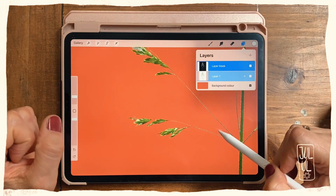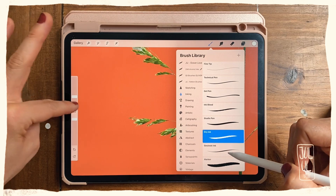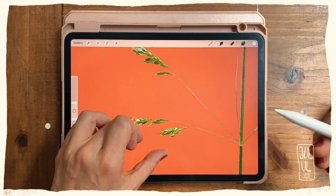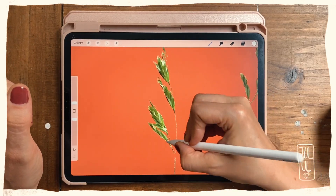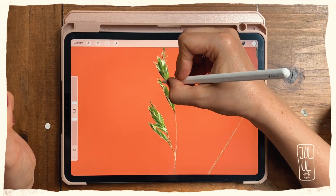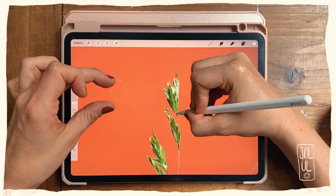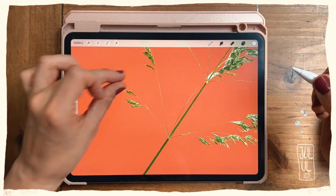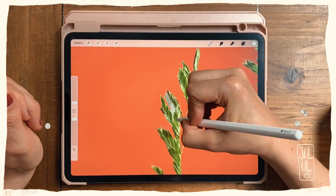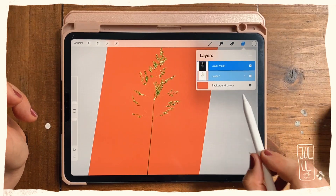Now I'll use white on my layer mask to recover some of the grass. I'm on my layer mask, so I paint here to get that back. The goal is just to have a nice-looking grass. Maybe I'll even darken the background a bit more.